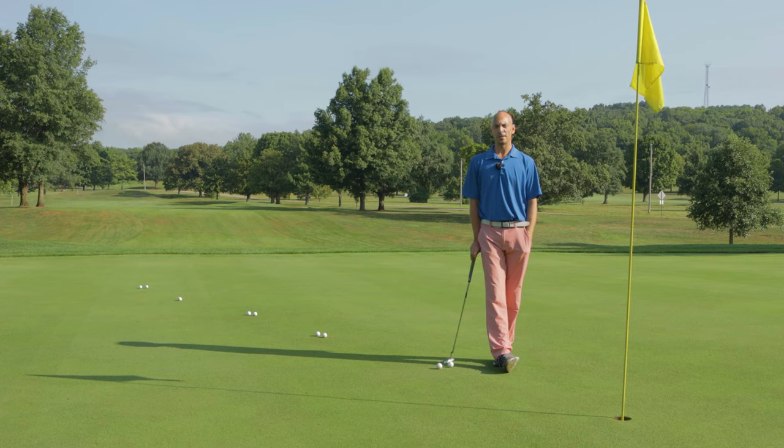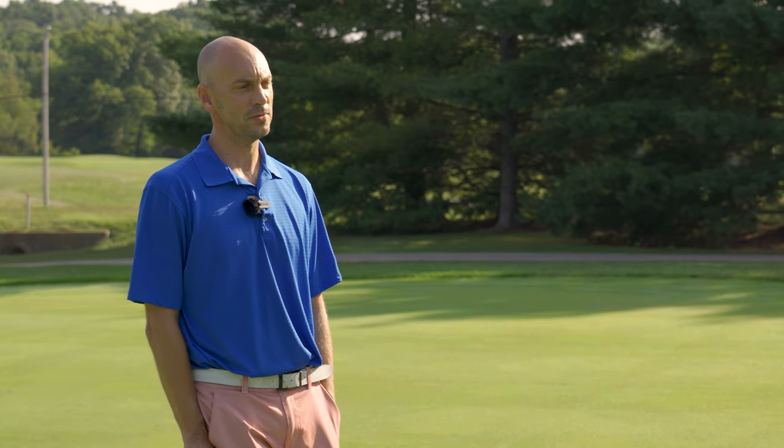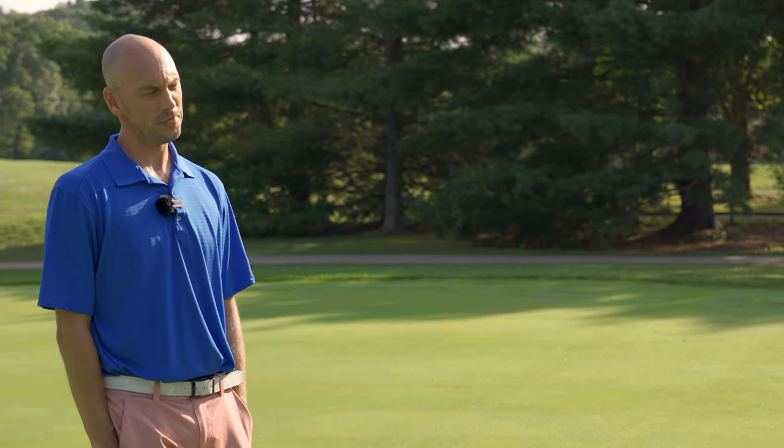Welcome back to the Friday Fix. I'm Mike Uffman, PGA Professional and General Manager here at Miami Whitewater Forest Golf Course.